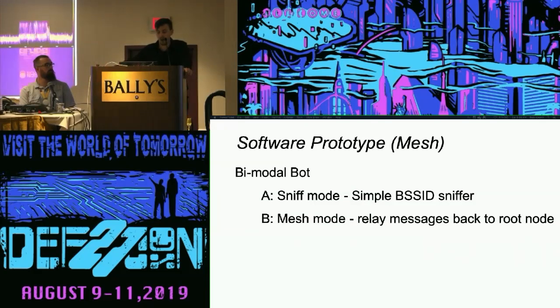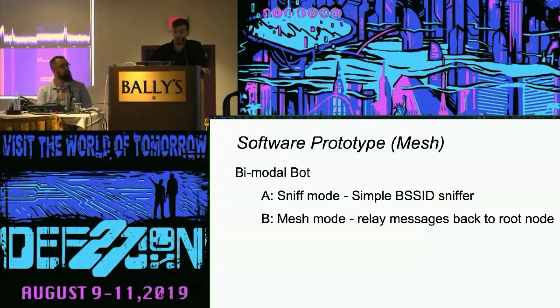For the bots, going into this I didn't even know I couldn't run promiscuous mode at the same time as station AP mode. So I had to put this into a bimodal functionality. Using an asynchronous task scheduler, you write the responsibilities the bots are supposed to achieve at any given time — like channel hopping, re-initialization to the mesh network, or signal acknowledgments to the other bots. That was a learning experience, and we came up with this bimodal functionality.